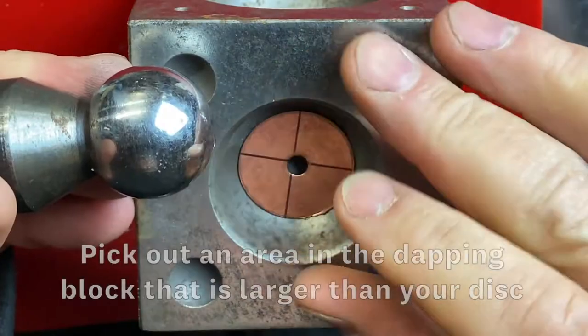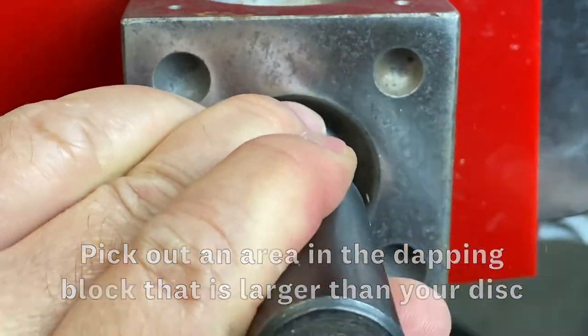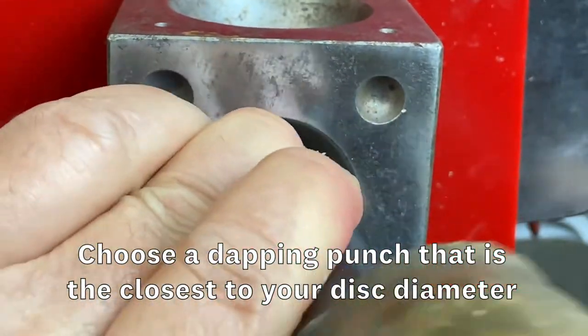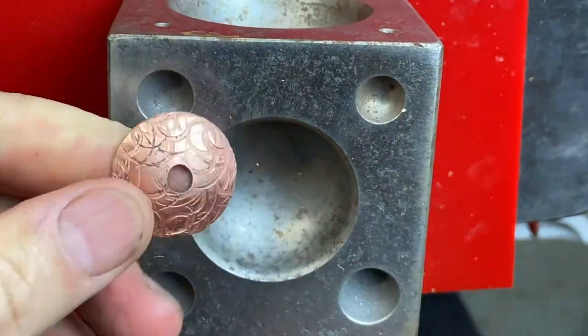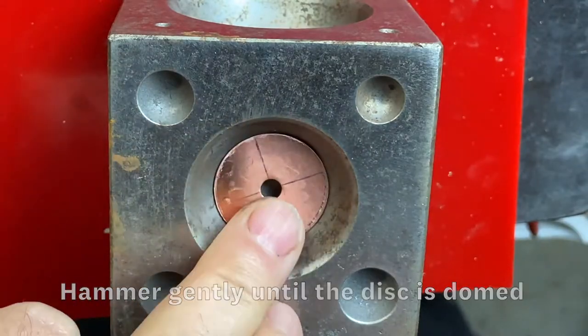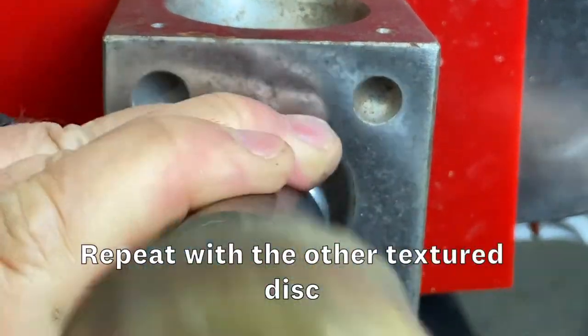The next step is to dome the two textured discs with a dapping punch and a dapping block. Pick out an area in the dapping block that is larger than your disc, then choose a dapping punch that is closest to your disc diameter. Make sure that the textured side is facing downward. Hammer gently until the disc is domed. Repeat with the other textured disc.